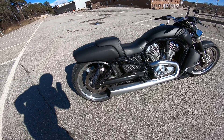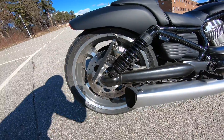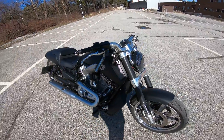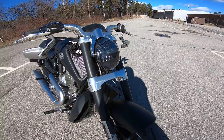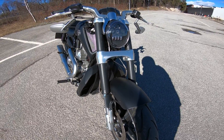I've blacked out the swingarm, flipped the mirrors, custom headlights, and also wrapped the forks in matte black.